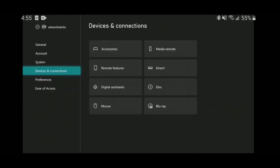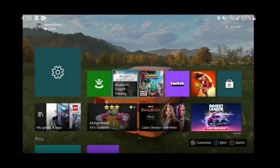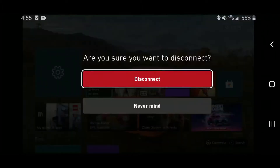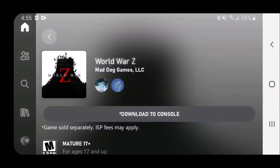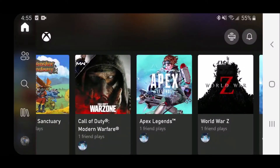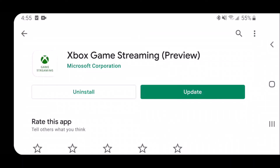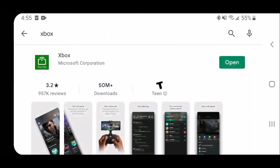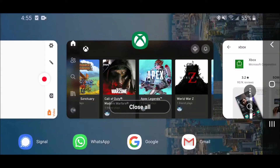Once you do that, you can basically connect from any Android device that has the Xbox app installed. Previously we downloaded this Xbox game streaming app — you can just delete it right off the bat. Just uninstall it; all you need is the Xbox app.